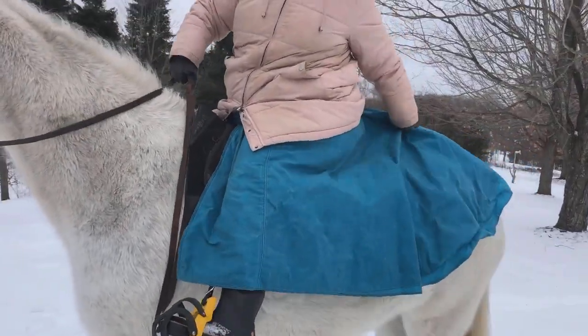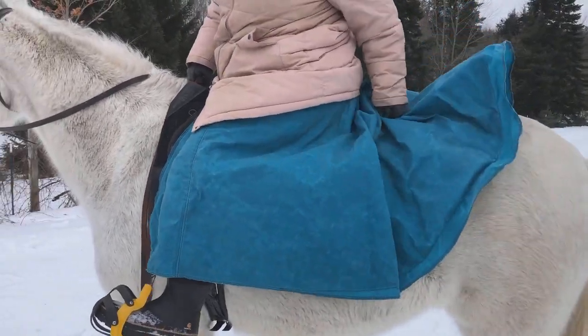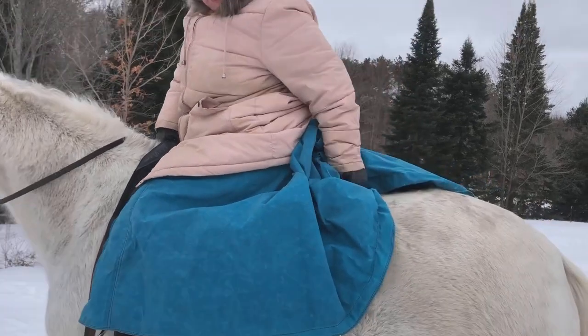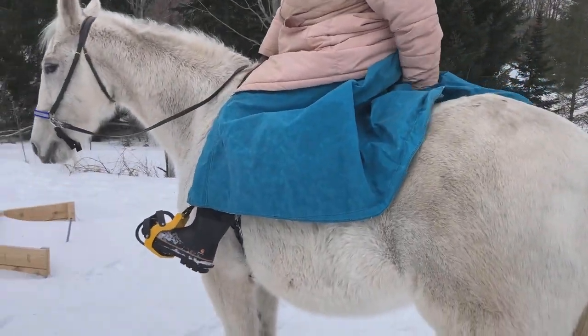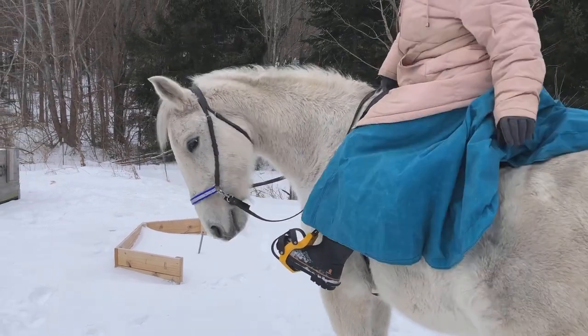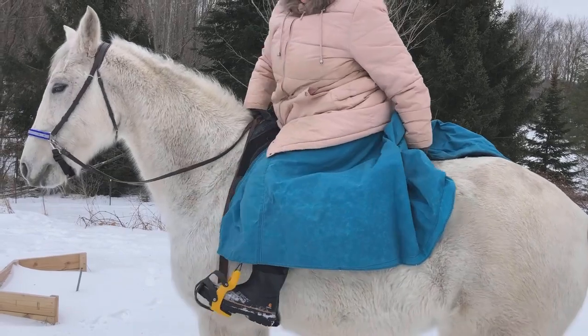So the back of this skirt — I don't like it on her butt, so I'm going to make a strap so you can grab it, tuck it up under you, grab the strap, and then hook it to your waistline. Or you can just roll this thing up. Anyway, that's about it.